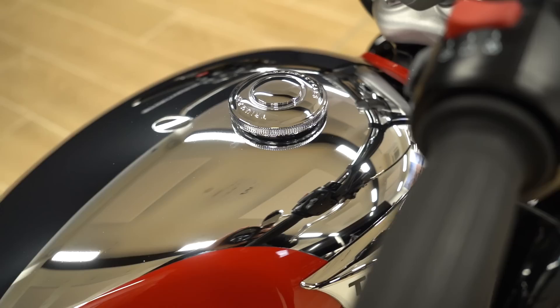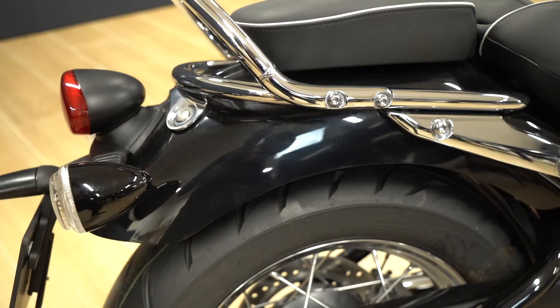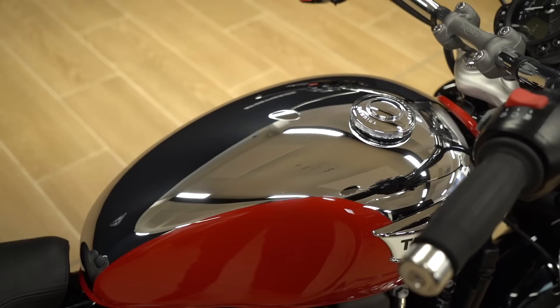In the Chrome Edition you've got the fully chrome tank with Diablo Red surrounds, and then jet black mudguards, side panels and headlight bowl. The chrome and red really suits that more old-school vibe.